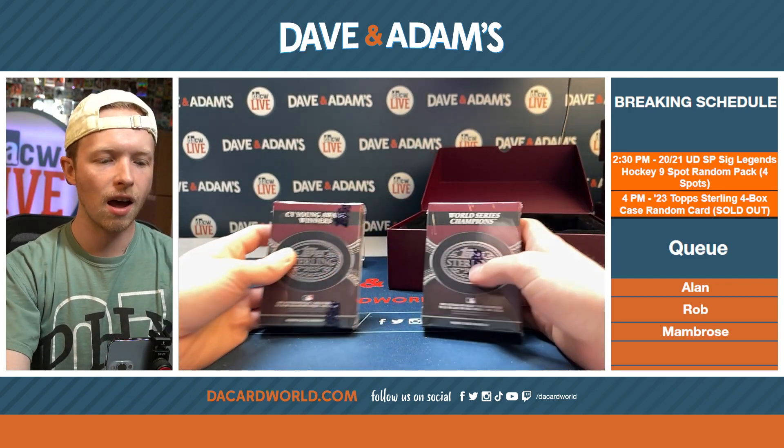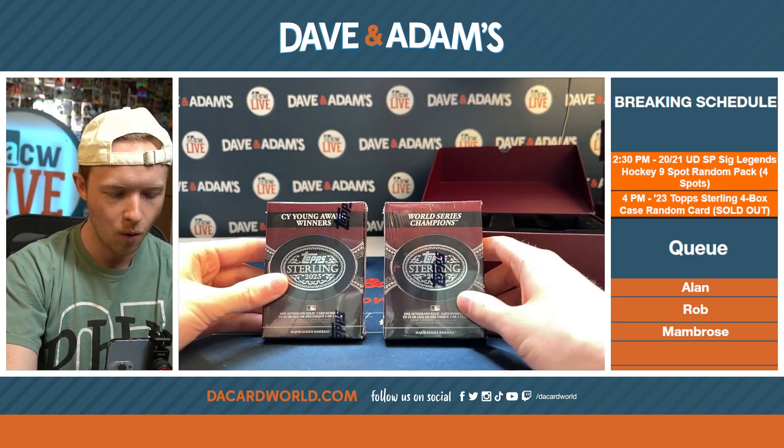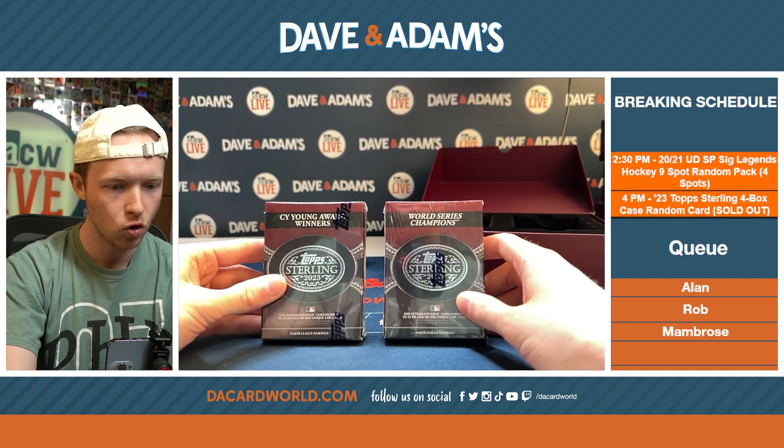We have our last box. The categories are Cy Young Award Winners and World Series Champions.